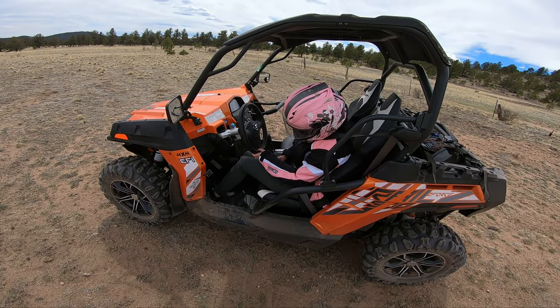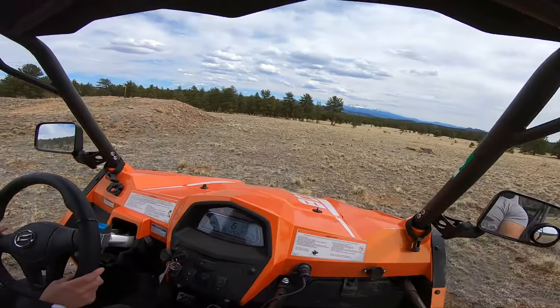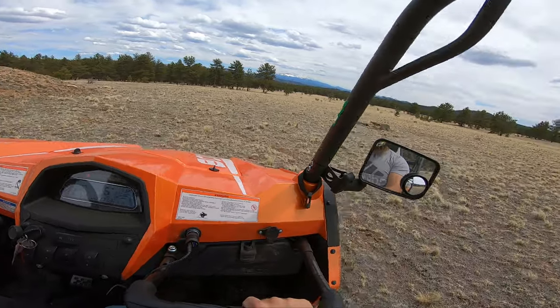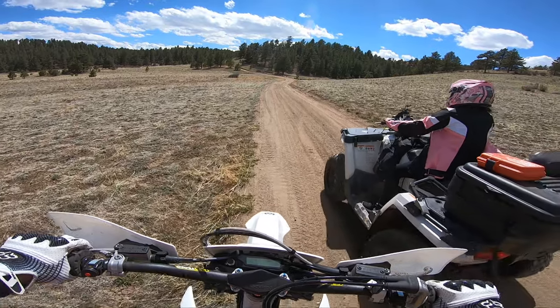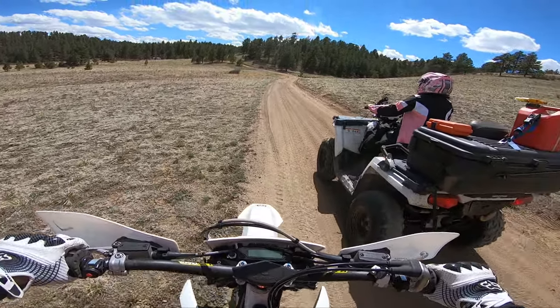One day out of the blue though, she just decided to try it and I was actually shocked that she liked it. We spent a few hours in Terrial and, to my surprise, she even tried the ATV on a separate day. But I will leave that for another video.